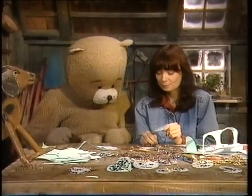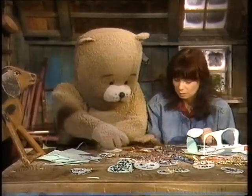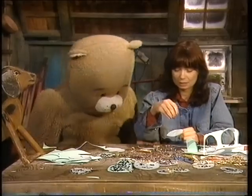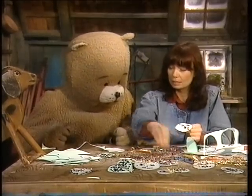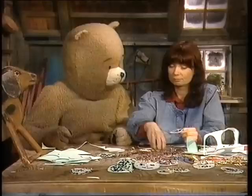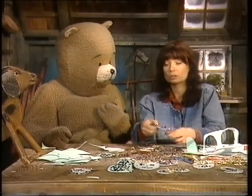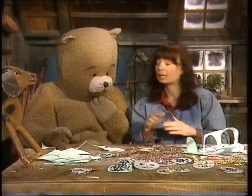Vad tycker du jag ska göra på den här? Gör en sån där. En sån. Du, om man har flera broscher som likadana, skulle man kunna ha det som klubbmärken? Klubbmärken? Mm. Om man har en klubb, så har alla som är med i den klubben likadana broscher. Så vet man, eller märken då, att de tillhör den klubben.